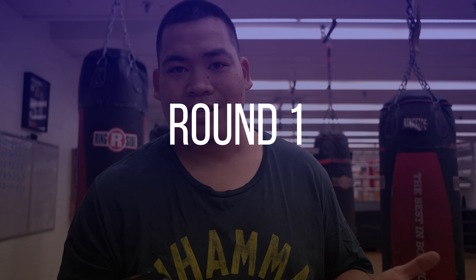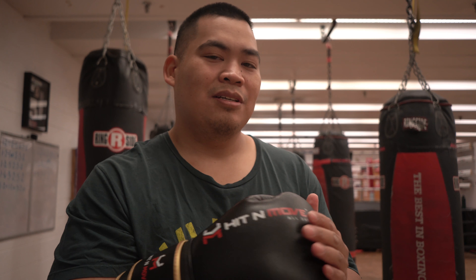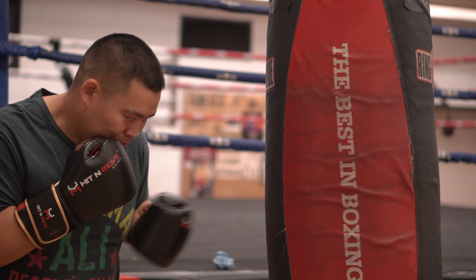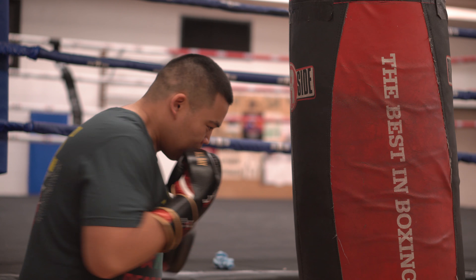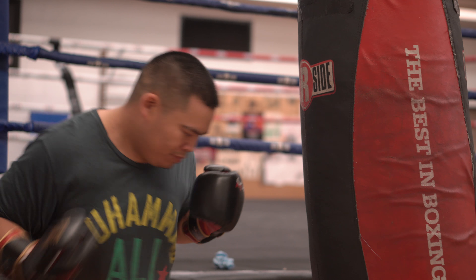First round, I really just hit side hooks non-stop for the entire round. What I'm doing is trying to hit as hard as I can and land right at the end of my knuckles. Avoid hitting with your fingers because that's going to bust out your fingers, and avoid punching too caved in because you're going to hurt your wrist. If you hit with your fingers, you're going to bend your wrist back.